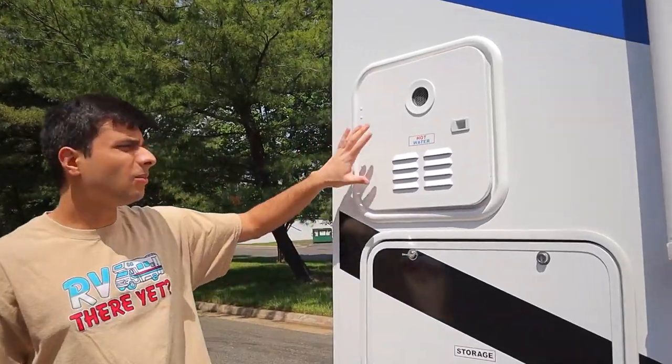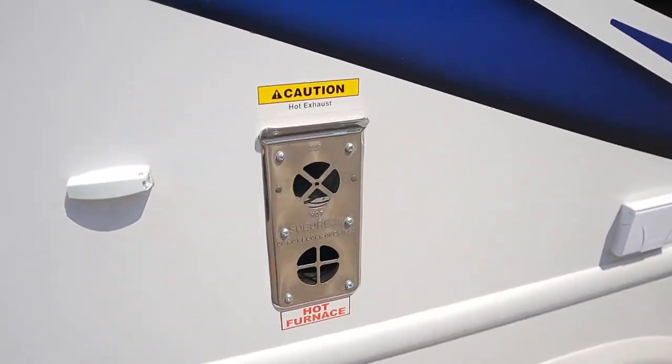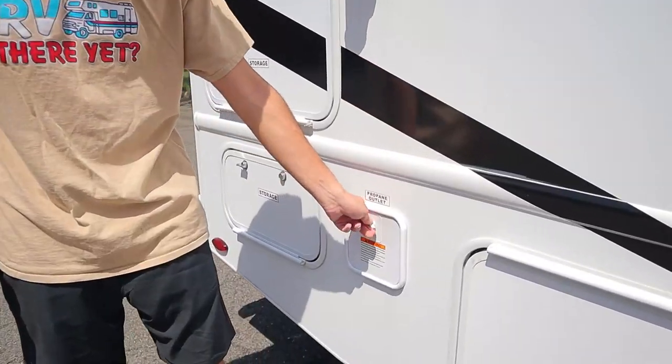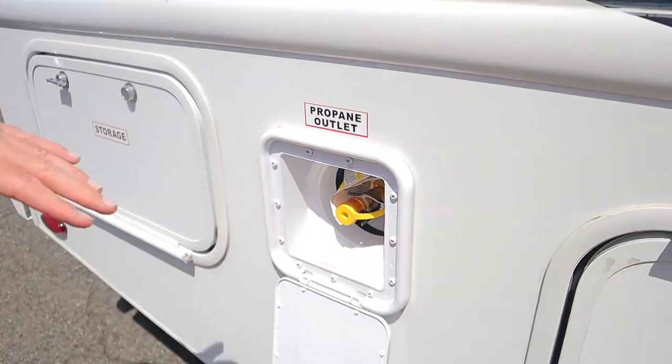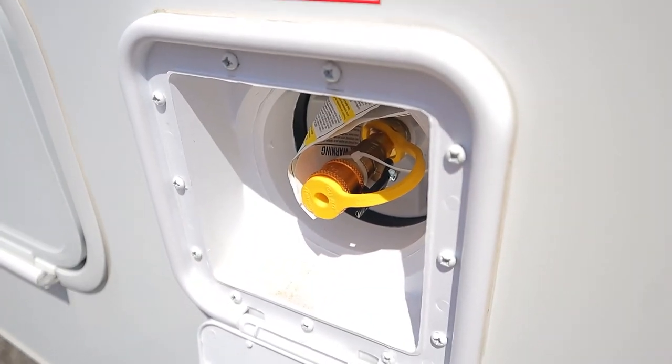We have our hot water exhaust over here, and we also have our hot furnace exhaust over here, so of course expect them both to be hot and don't put your hand there. We have another tiny storage area in the back here. We have a propane outlet over here, so if you have an external grill at your campsite, you can hook it up in here and it will draw from the propane tank on the driver's side.